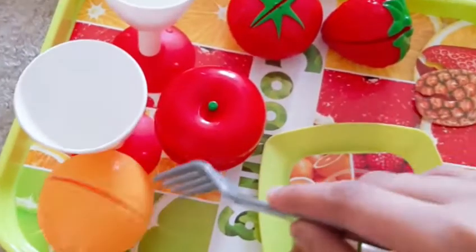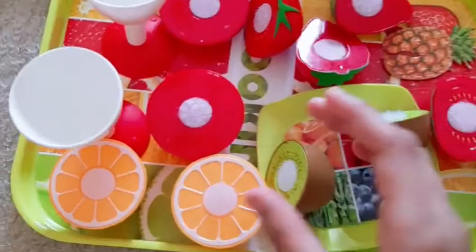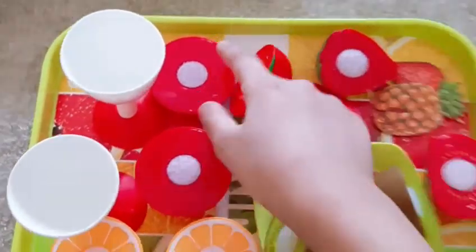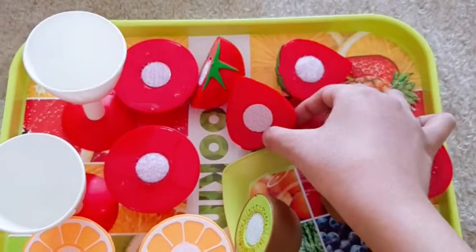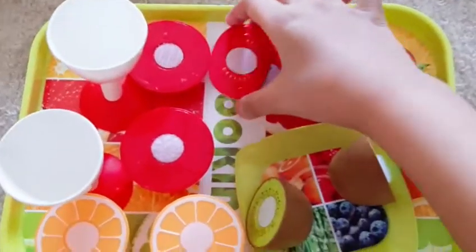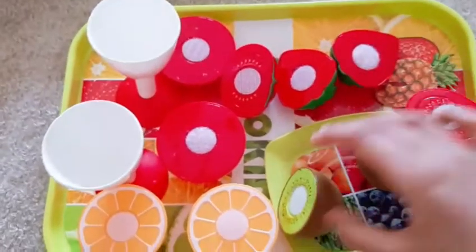Let's cut all of these, okay. This is the orange, and this is the apple, and this is the strawberry, and this is the strawberry, this is the tomato, look, and this is the kiwi.